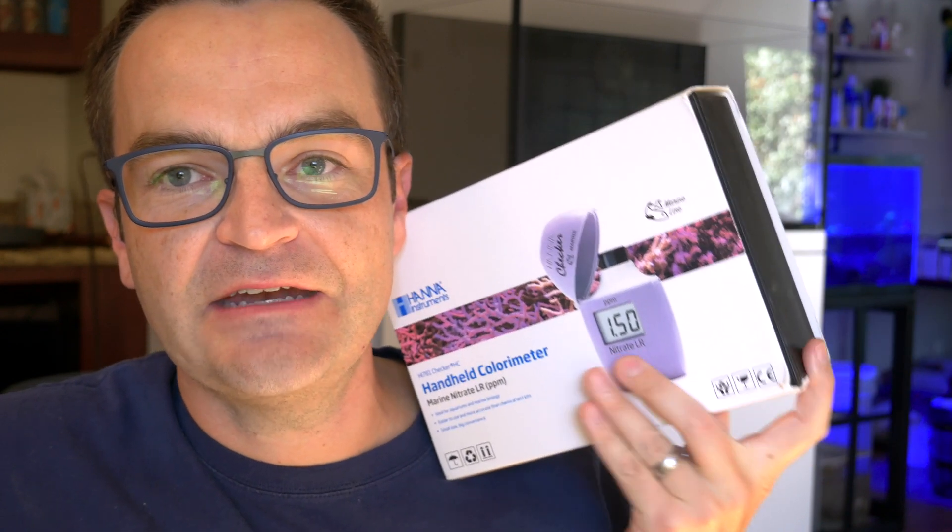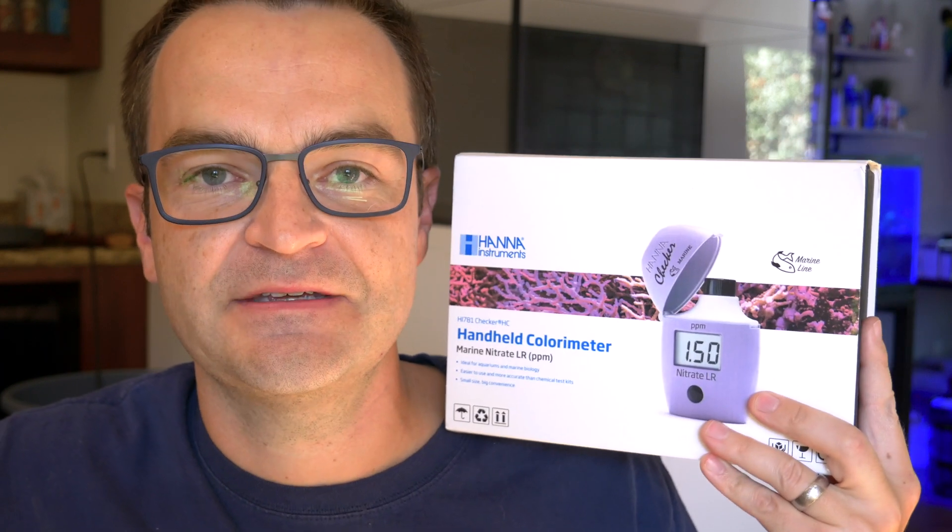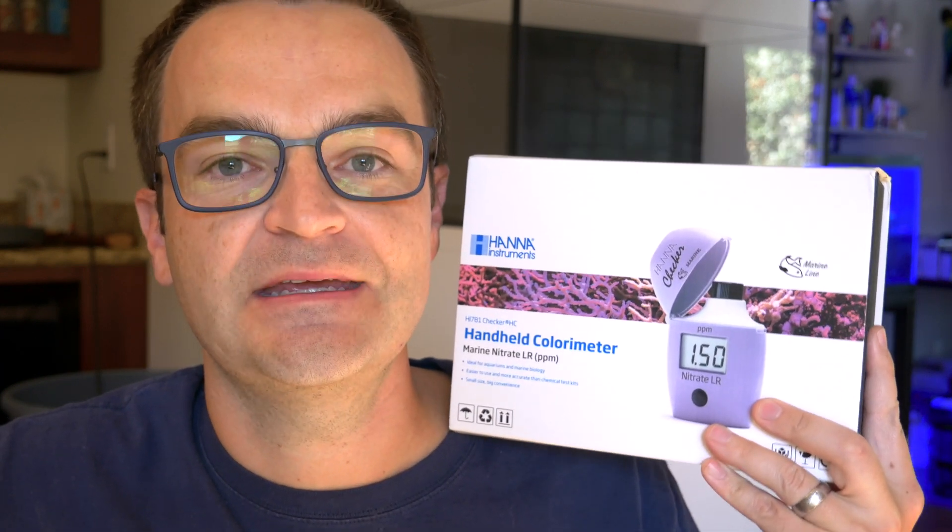Hanna, this is not a negative review. This is just a buyer beware — only buy this if you know you're going to need it. Everybody else, just get an API, Red Sea, Nyos, or any other test kit and it will do just fine for the average hobbyist. If you found this helpful in deciding whether or not to make a purchase, give it a thumbs up and subscribe. We'll see you next time, everybody — happy reefing.